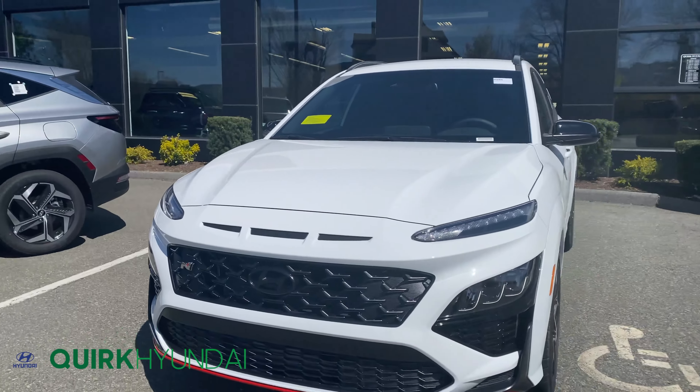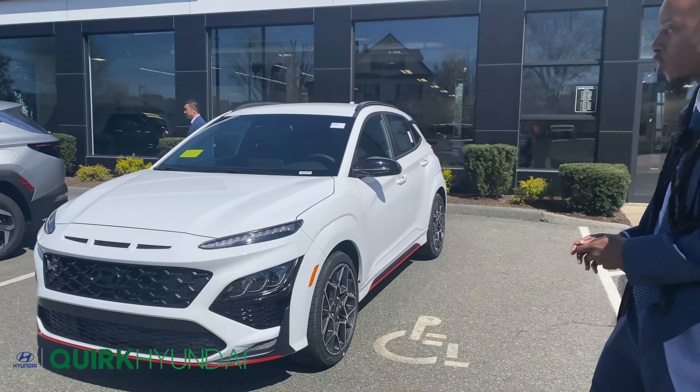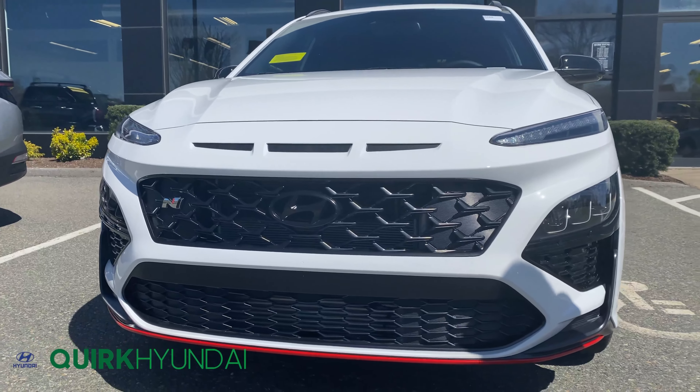The first thing you'll notice with this vehicle is it has the signature Hyundai split between the DRLs and the headlights, and paired with this beautiful lunar white color you're also going to get a nice black finish on the grille, which has an opening to help with cooling of the engine.